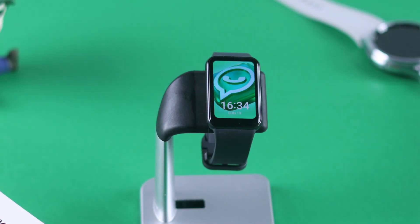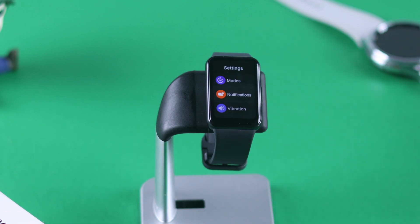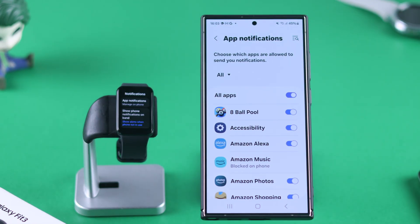To turn on WhatsApp notifications, start by opening Settings on your Fit 3. From there, tap on Notifications, then select App Notifications. This will open the wearable app on the phone that your watch is connected to, where you'll be able to see the app notification settings.